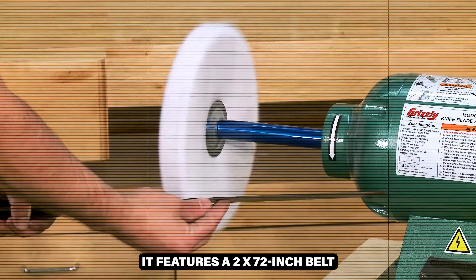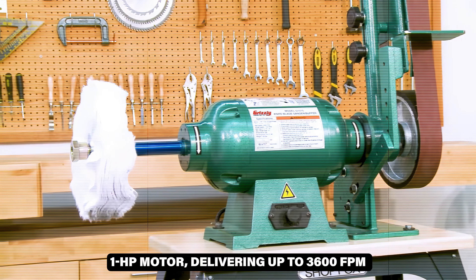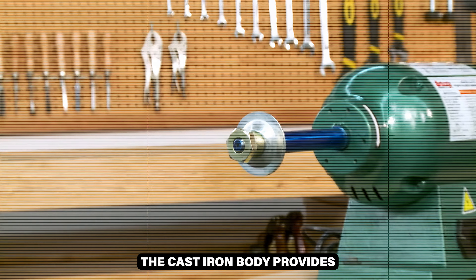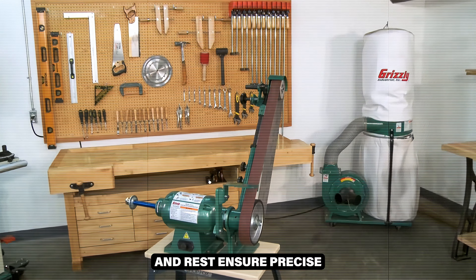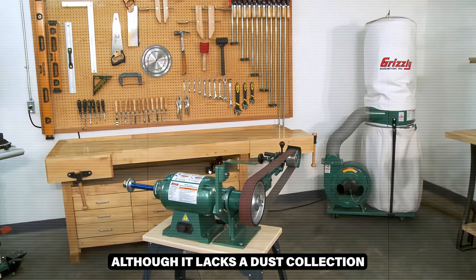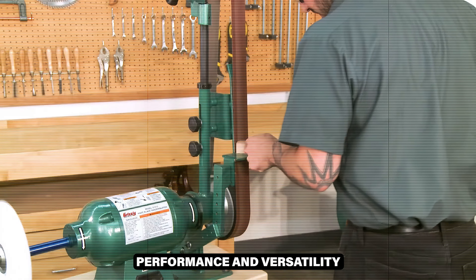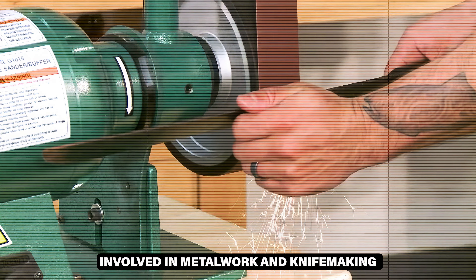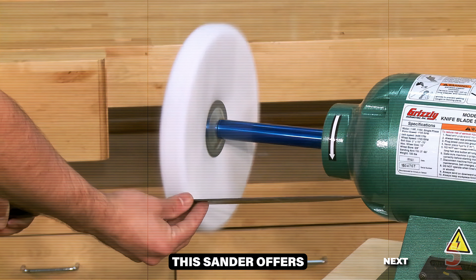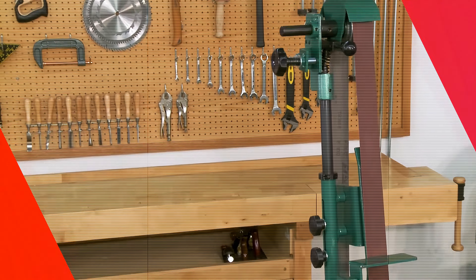It features a 2x72-inch belt and a robust 1-horsepower motor, delivering up to 3,600 fpm. The cast-iron body provides stability and longevity, while the adjustable platen and rest ensure precise grinding and shaping. Although it lacks a dust collection hookup, its impressive performance and versatility make it a valuable tool for professionals and serious hobbyists involved in metalwork and knife-making. This sander offers reliable operation and exceptional results for demanding projects.